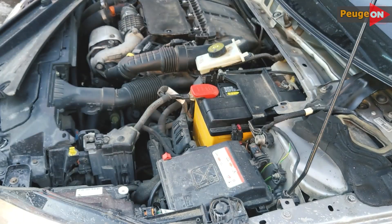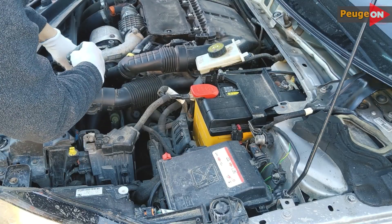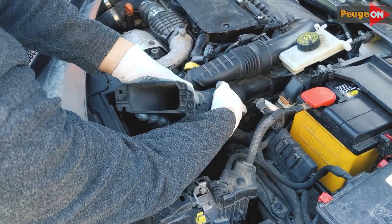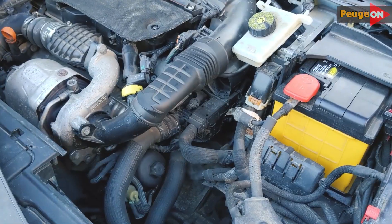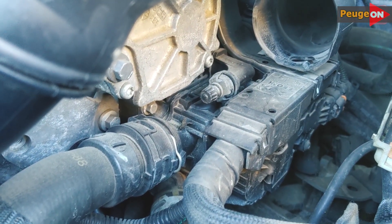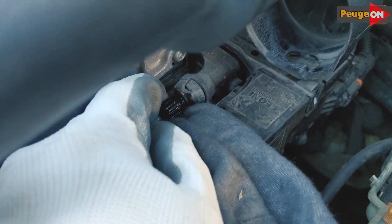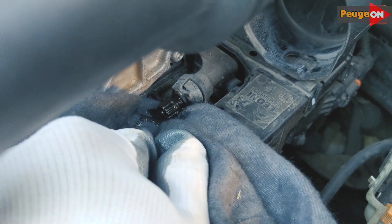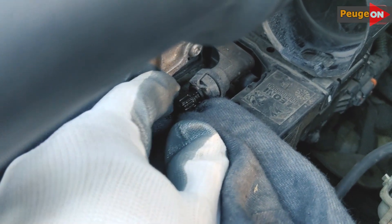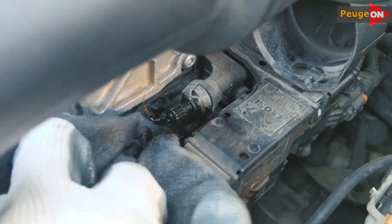Proceed to the second drain plug — remove the pipe from the air filter. Nothing complicated: two 10mm bolts under the head. Remove the pipe and you'll get excellent access to the second drain plug. Loosen it a little. Remember that the car's computer is installed below it on the right — don't flood it with antifreeze, not the best idea, even though nothing will leak onto the computer directly from there. Wait until the antifreeze flows without air or splashes, then tighten. Wipe with a cloth — you can pour water on top, but without overdoing it; remember about the computer.